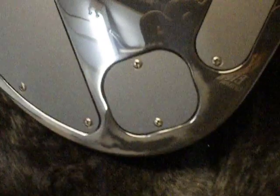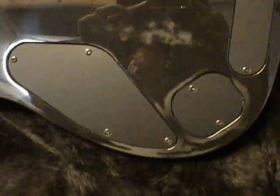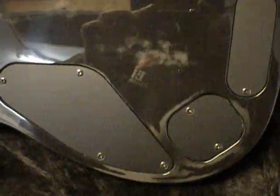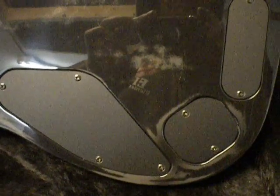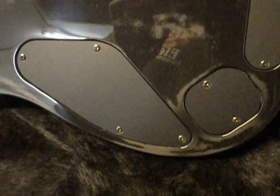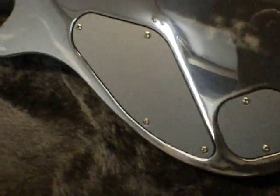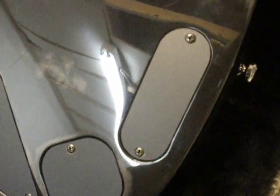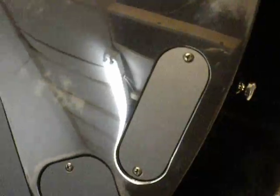On the back we have three separate cavities: the volume, tone and switch cavity; the jack cavity; and the battery cavity. We do three cavities because it's better to separate all the electronics since it is an active pickup - you might have interference if you put the battery in the volume-tone cavity or have everything together. It takes two minutes to change the battery with a Phillips screwdriver, and it's worth it to avoid buzz and feedback on your pickups.